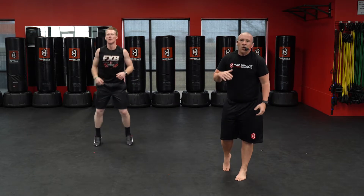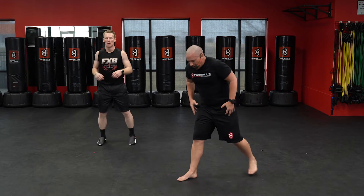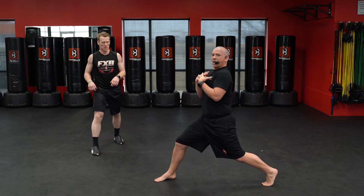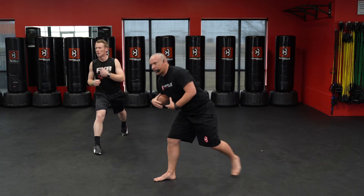Next one we've got for you is lunges. We're going to do 30 on the right and 30 on the left for our 60 lunges. Get those feet in a big stance, toes pointed forward, chest up — we're going all the way down, get that knee down there, all the way back up.